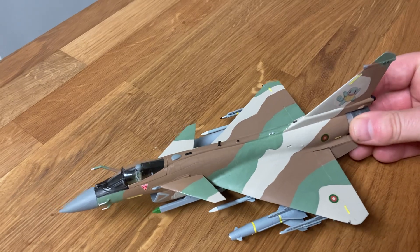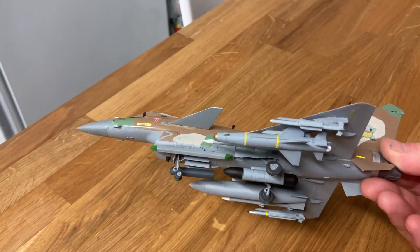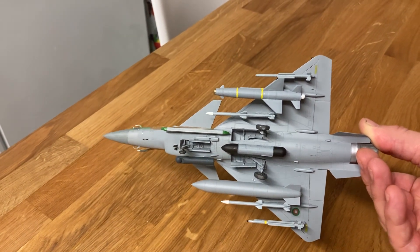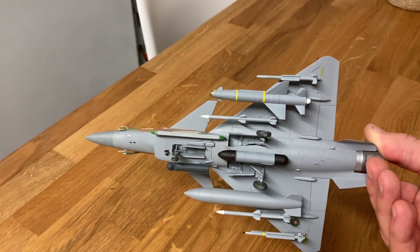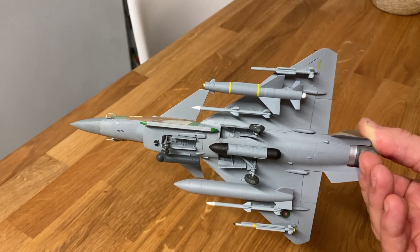These, along with the FC31, are the backbone of my new force with the Grippings. There are some SU30s as well, which I'll come to another time, and SU57s, but they are small in number — so these will very much carry the weight with the FC31.